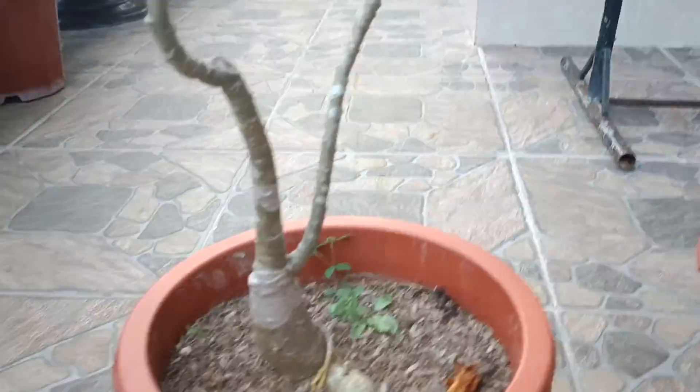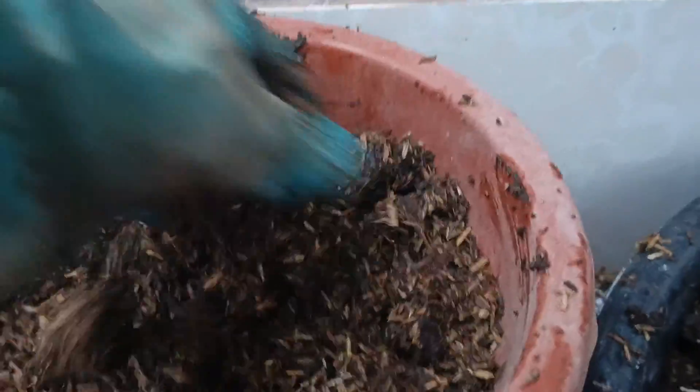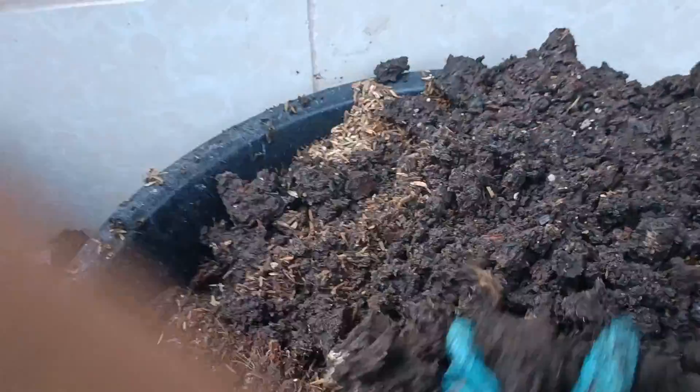Now I am putting some of the mixed soil inside the pot. I will transfer the bigger adenium to this pot so it will grow more beautifully. Usually the plants need tender loving care. The soil is now ready for my adenium plants to be planted. I'll put some soil in another pot as well, since I will transfer some of my adenium plants. This mixture of rice hull is for those transfers.